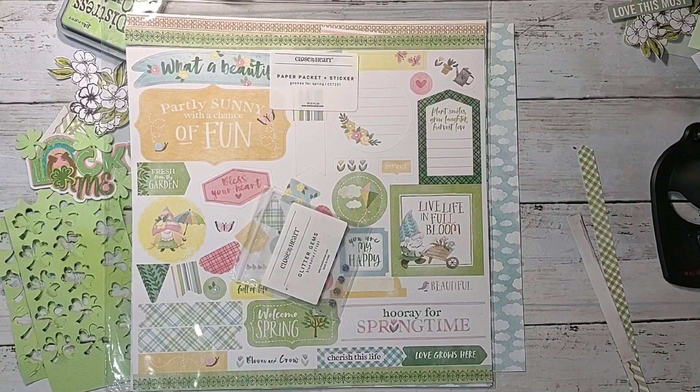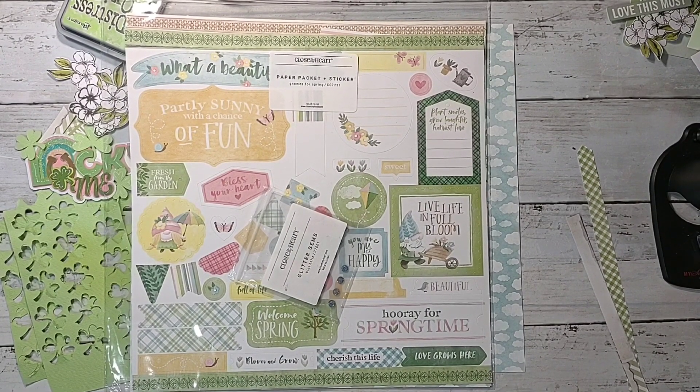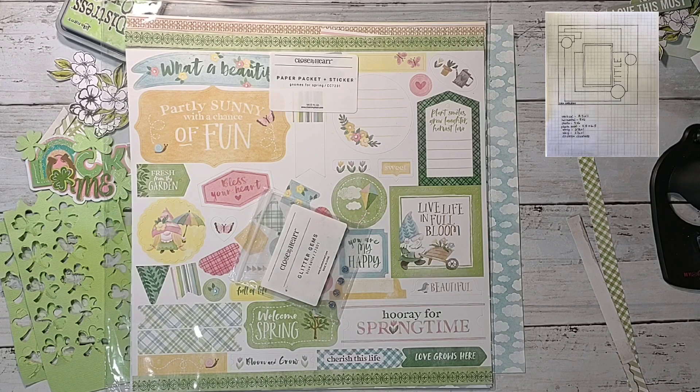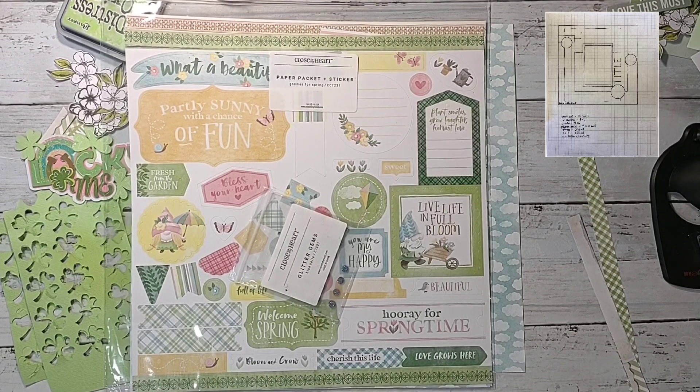Howdy y'all, it's Shannon from Creative Chaos in Tennessee, and today I'm back with another Shake It Scrap It Create It layout. This week's prompts were bling or enamel dots, lime as in the color lime, and stencil. I'm also combining this with Day 17 of 30 Days of Sketches with Christy's Beautiful Life. Today's sketch was created by Lisa Marie, so this is going to be a really simple, really fast layout overall.